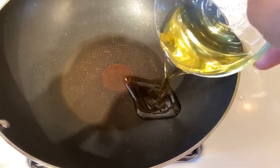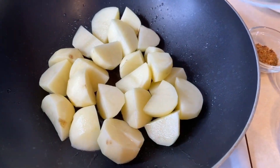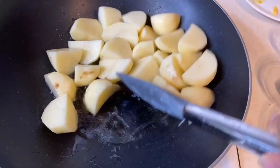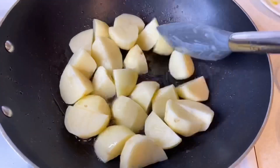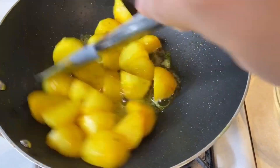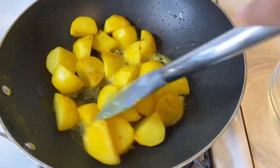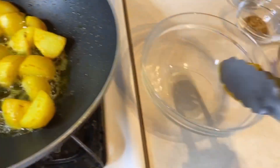To start cooking the tex-mex aloo, heat a deep pan, add in the oil, then add in the potatoes and let them fry for about five to six minutes until they're golden brown on each side. Add in the turmeric powder so the color gets coated into all of the potatoes, then remove them and set them aside in a bowl.